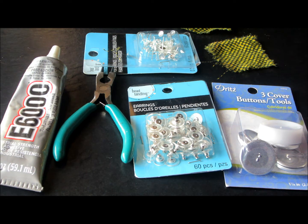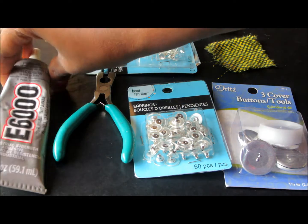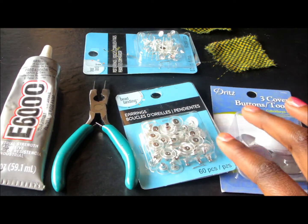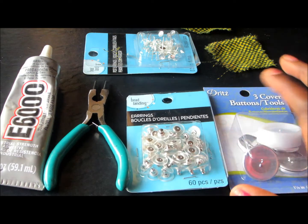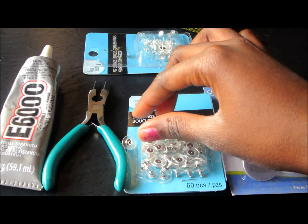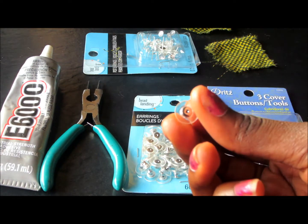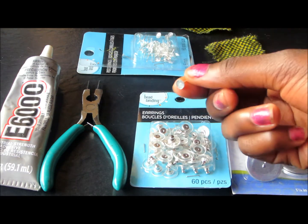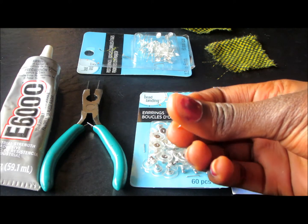First, I have my E6000 glue here, and I got this at Walmart. I have my wire cutter. Here I have hooks — this is what the hook looks like. You can get any type of hook for what you want. Behind your post — this is what I mean by post — you'll be needing this behind your earrings.